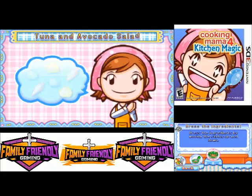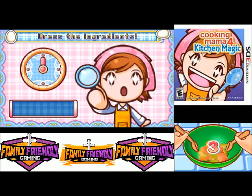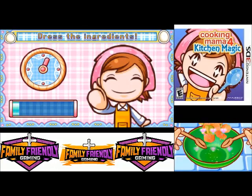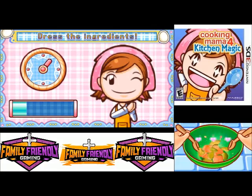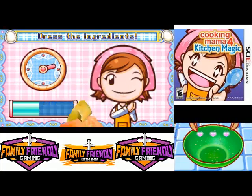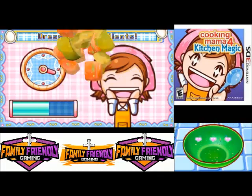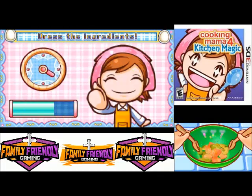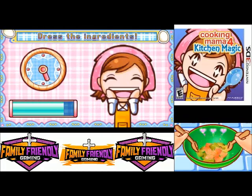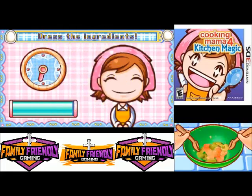Dress the ingredients by moving the stylus up and down. I'm dressing the ingredients. It's a bonus! I'll be careful because I don't want to fling it out.